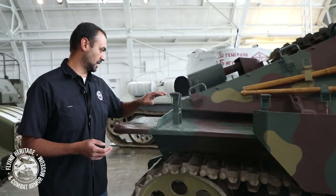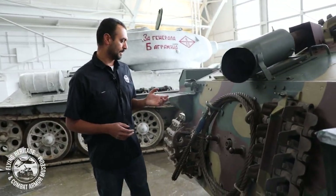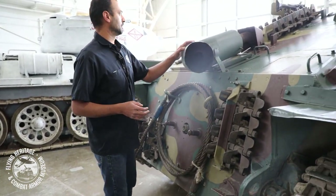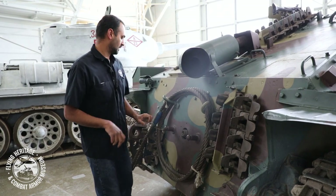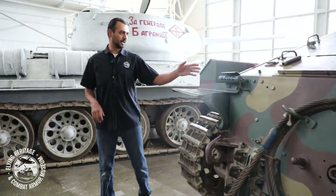We're missing a tank track jack and we'll go to the rear. There's not a whole lot going on at the rear — you got your muffler, extra track links just in case, a cover right here for a hand start, your tow rope, and blackout lights.